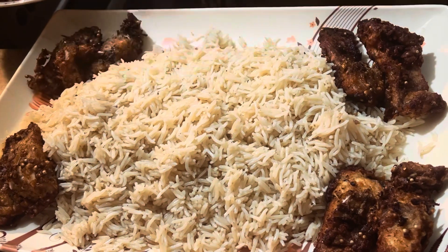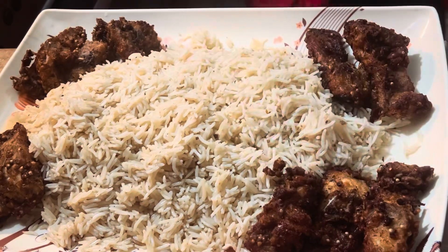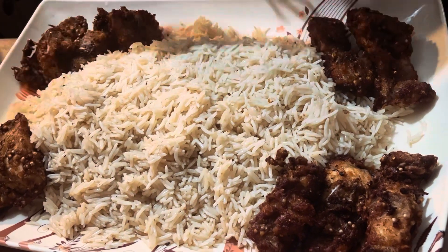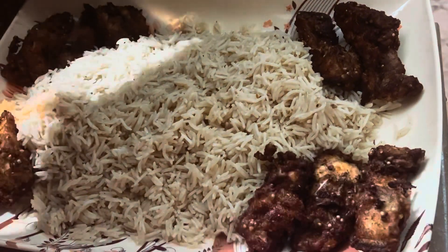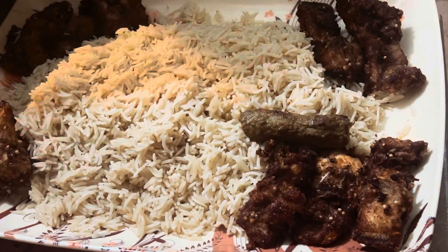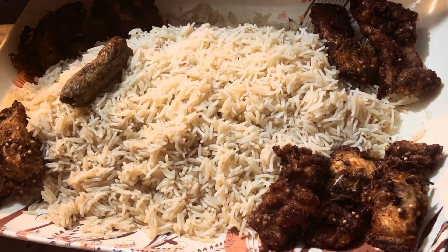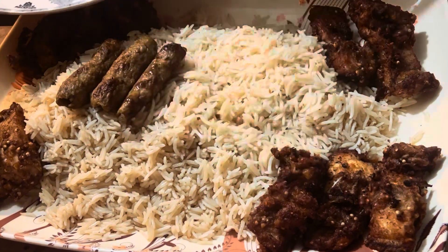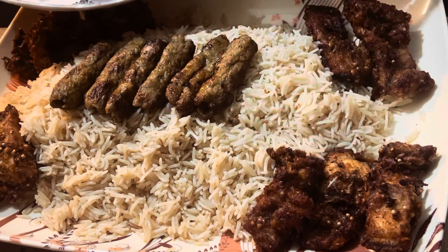It is good food for you. Share it with the video and subscribe and share it with the channel. This is the first step of the platter.